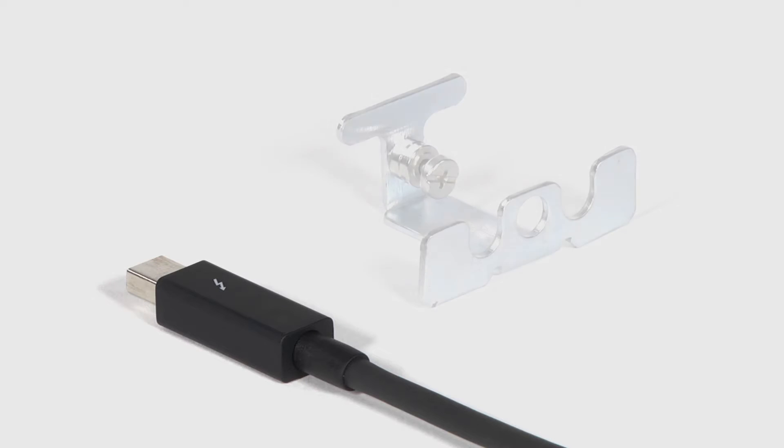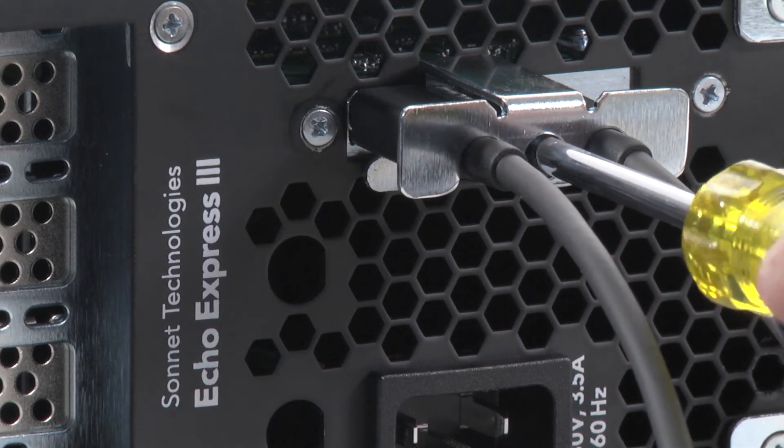For added value, Sonnet provides a Thunderbolt cable and Thunderbolt cable lock with the 3R. The cable lock prevents accidental disconnects.